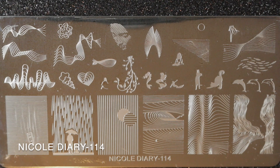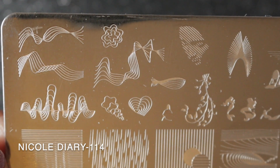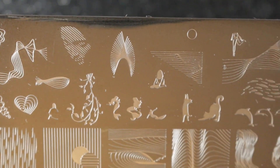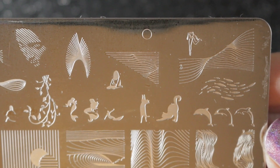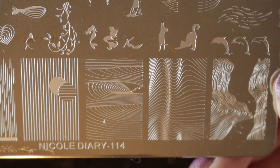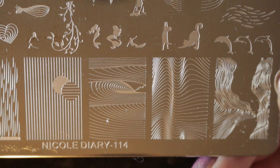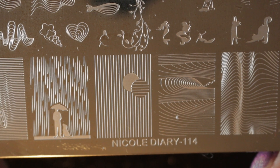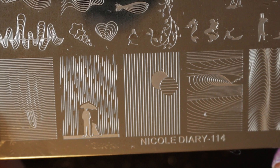Then we have Nicole Diary 114, and it's got these sort of twisted line images on it. I have used this one, though I've got several other plates with similar images. This plate also has some random cats and dolphins on it, which might be useful — particularly the layered dolphin. Some of the prints at the bottom with straight lines I find very difficult to use because my nails are very curved, so the lines never look straight. However, I will be keeping this plate.